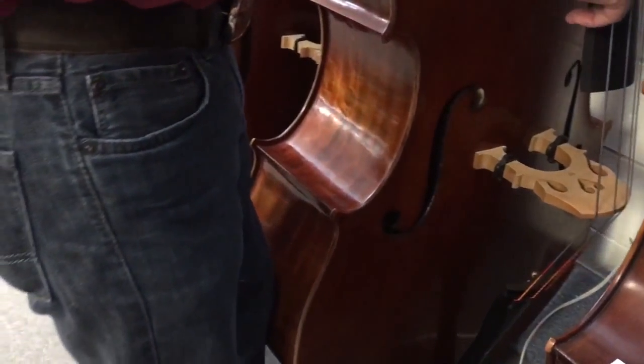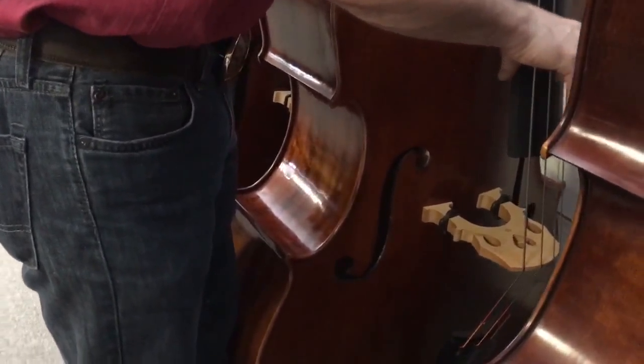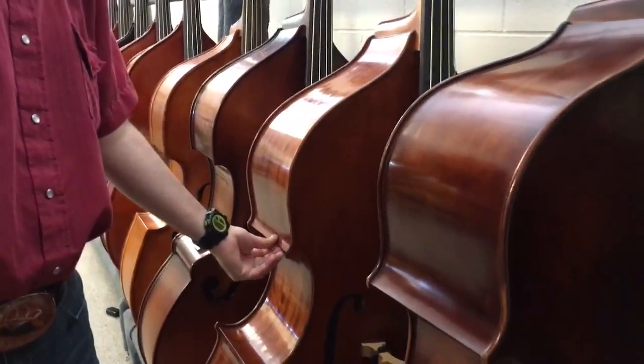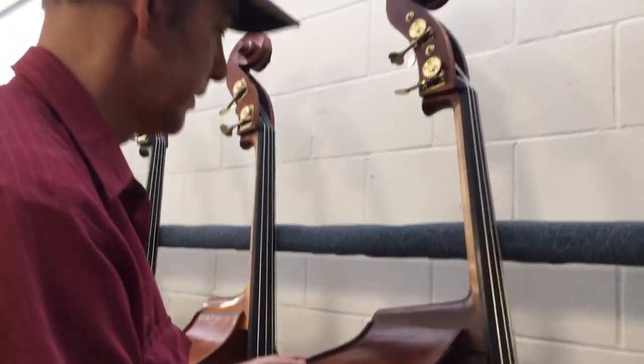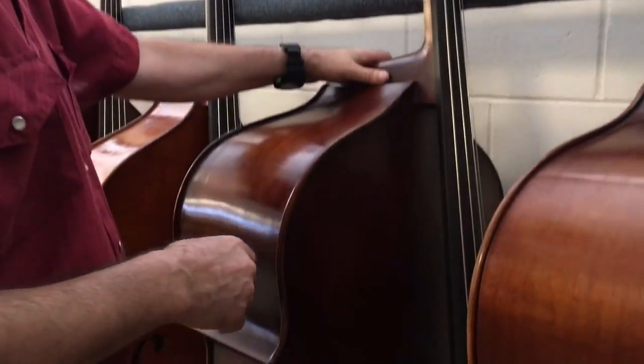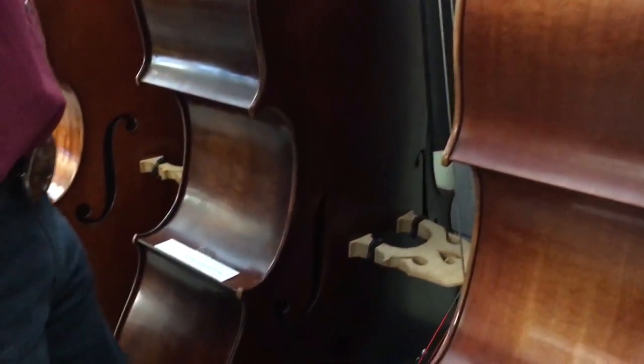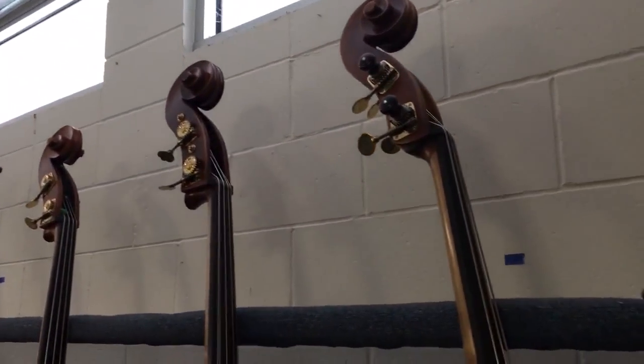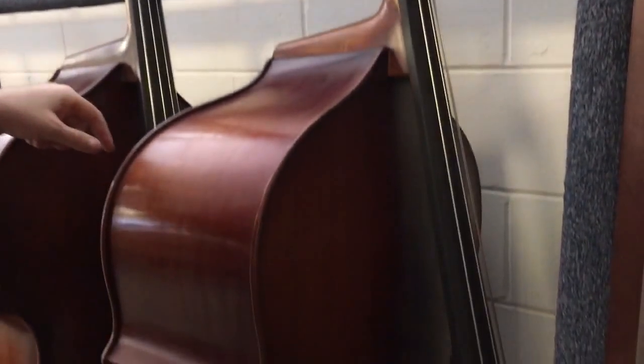This one here is an all-carved Colin Volter, nice quality Romanian bass. This is the huge one of two Gofrillers — Gofriller, a famous brand name, named after the maker. Straight Spirocore set on that bass, straight Bel Cantos.